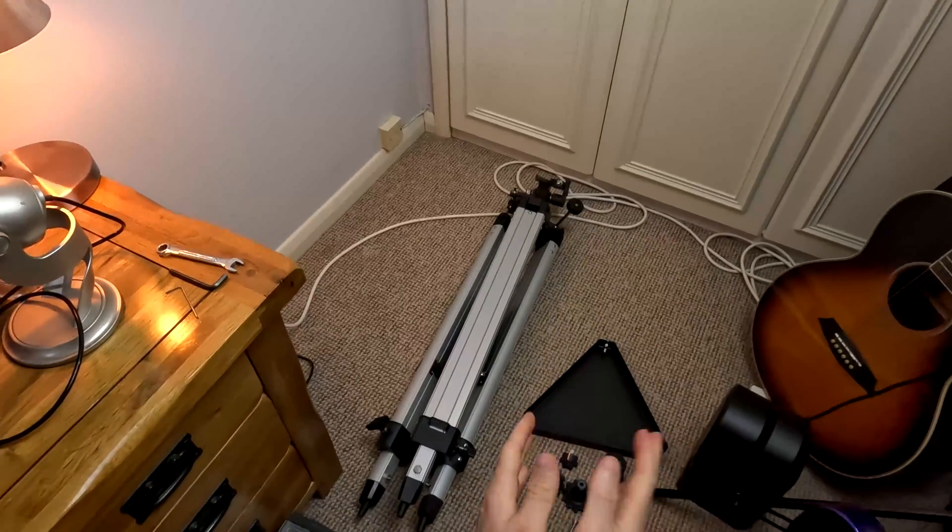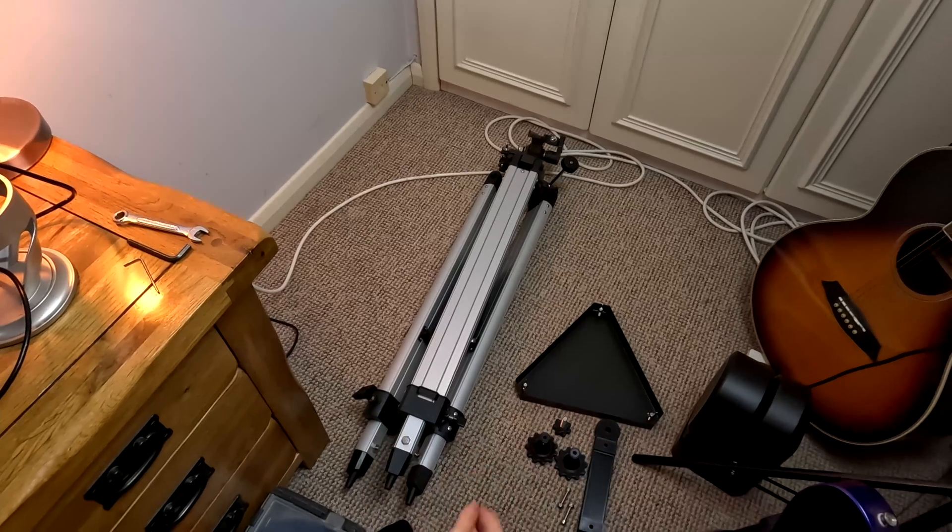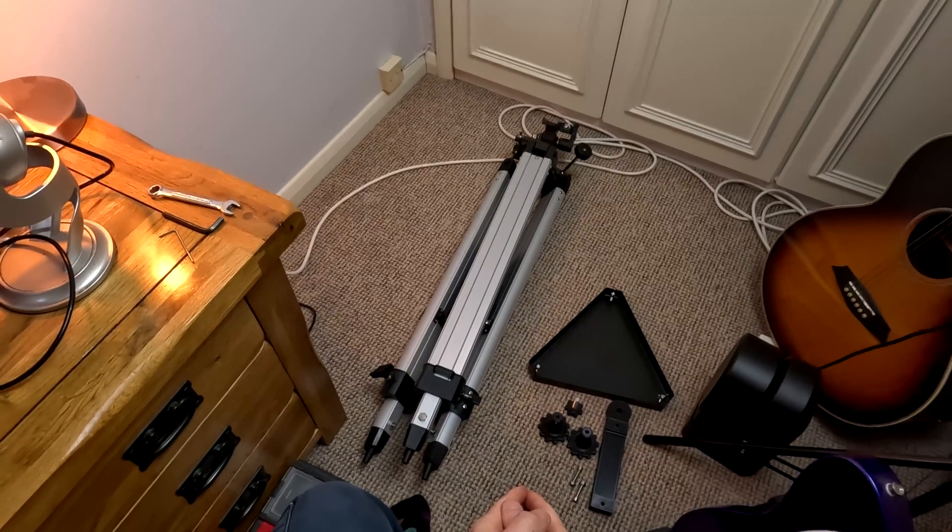Hello everyone, my name's Chris and today I want to introduce you to the Astro Essentials adjustable wedge and tripod kit for your smart telescope or your star tracker.